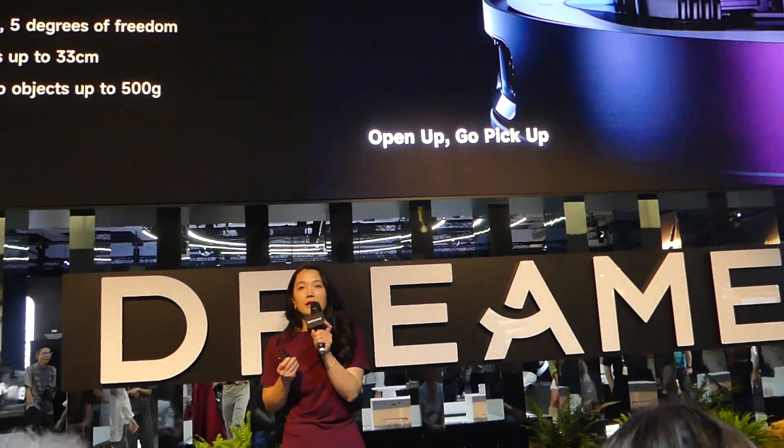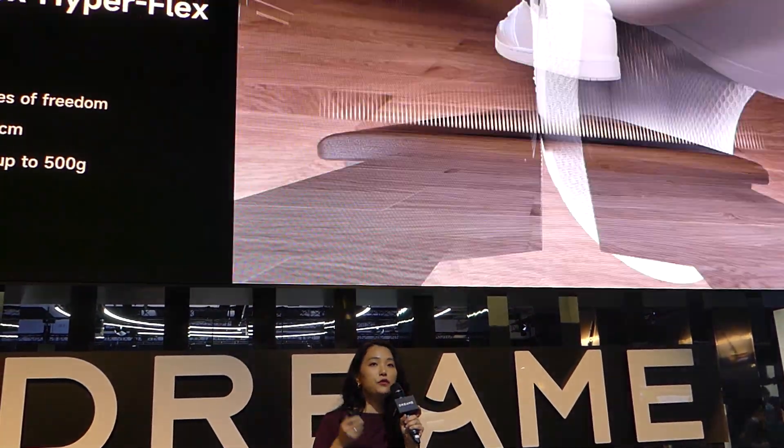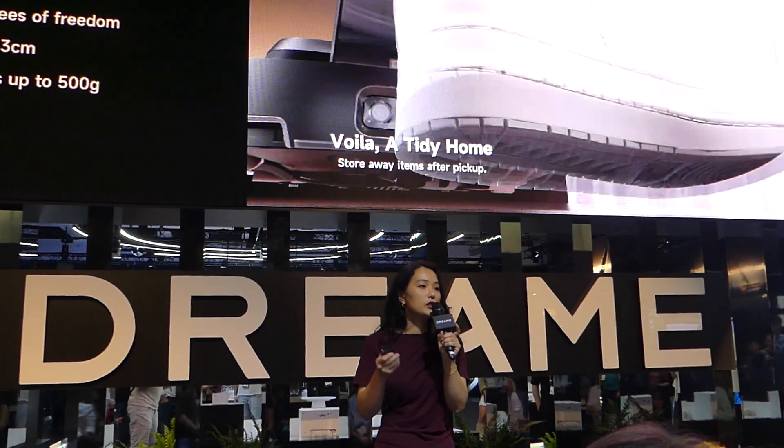Thanks to Dreamy's self-developed high-torque jaw module, it can pick up products weighing up to 500 grams — that's roughly the weight of a full soda bottle.